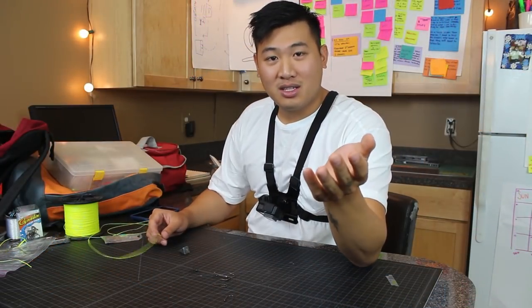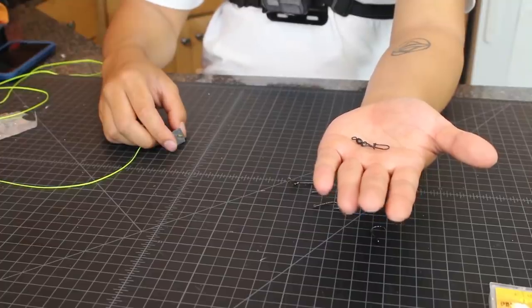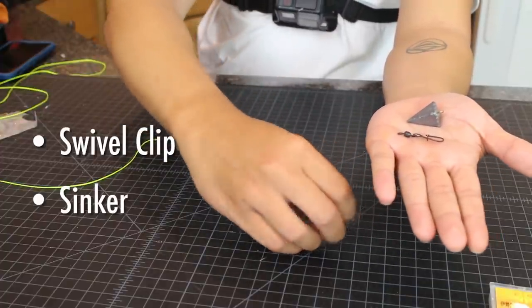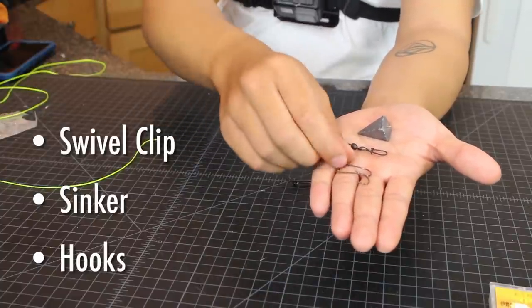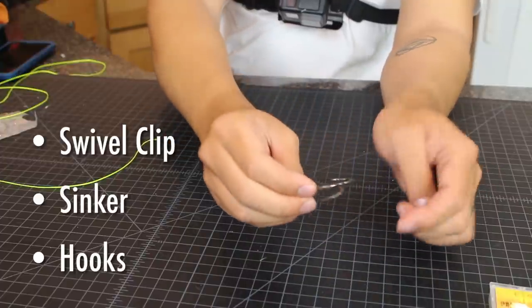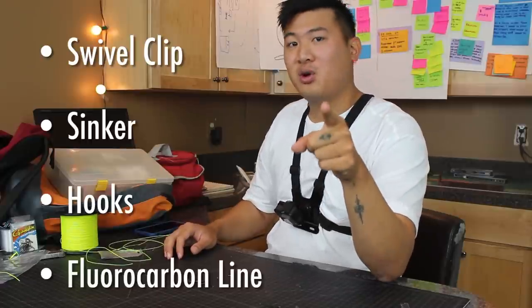We're going to show you guys how to tie a Paternoster rig. Here are the things you need: a swivel clip, which is optional; a sinker; and basically whatever hook size you want, depending on what size fish you're targeting. I would typically use a size two, but for demonstration purposes today we're going to use these big ones so you can see it clearly. You're also going to need fluorocarbon line — I personally use 15 to 20 pound, but it depends on the kinds of fish you're targeting.